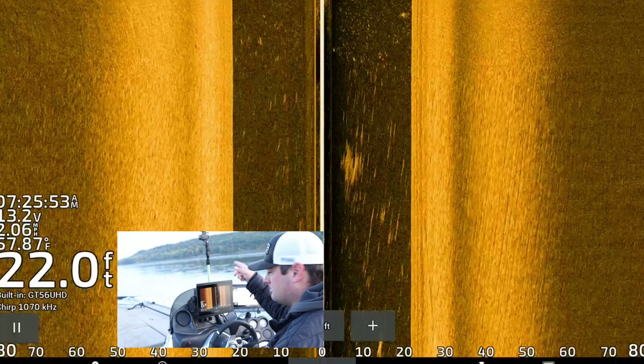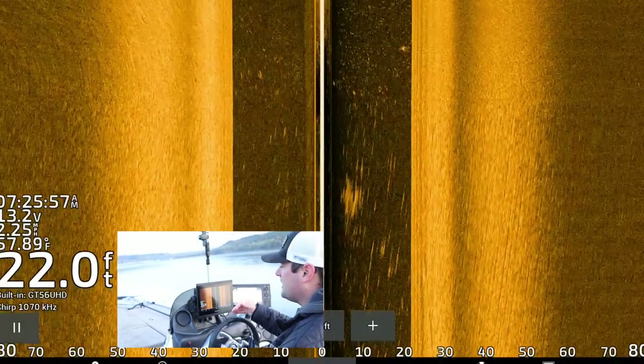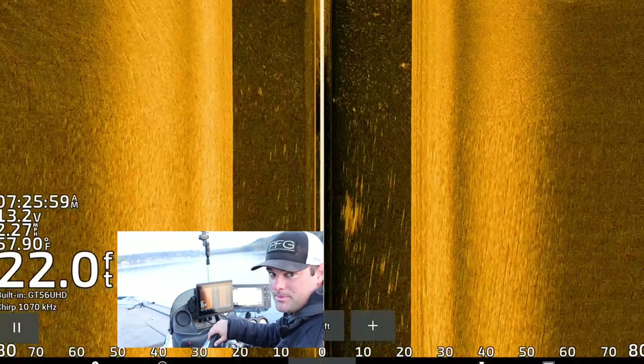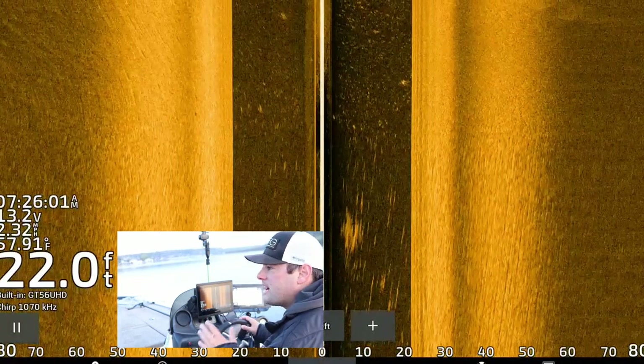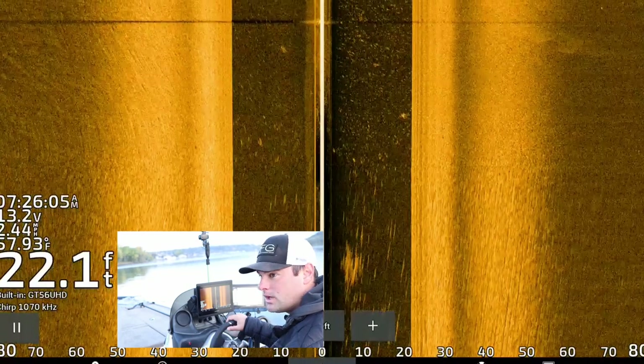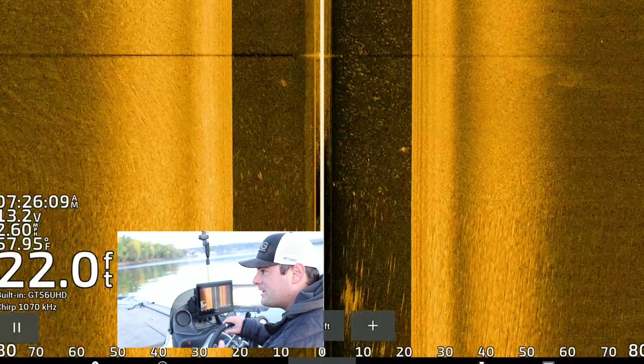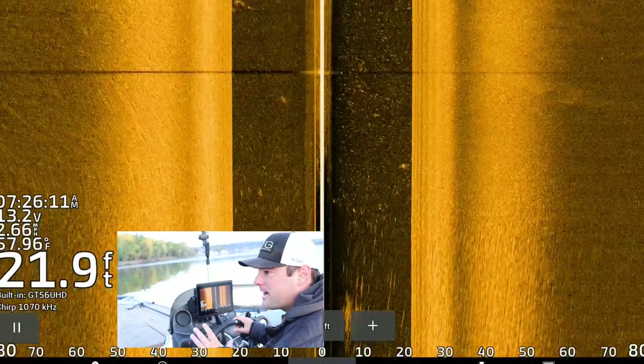Any type of current break — that's up river right there, so current's coming down this way. If you can find any type of current break, that's where these crappie like to hang out. They do not like to hang out in the main part of the channel. Unless it's slower current, lower water — then you might find them there. But for the most part, these crappie like to hang out in slack water.